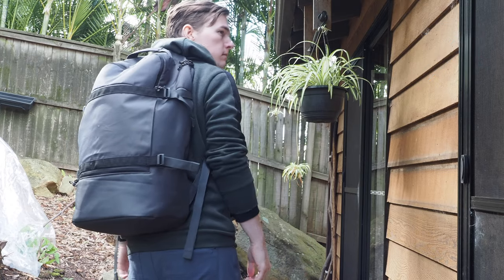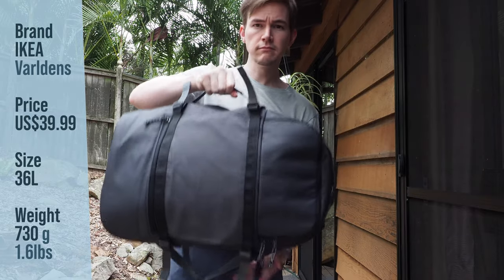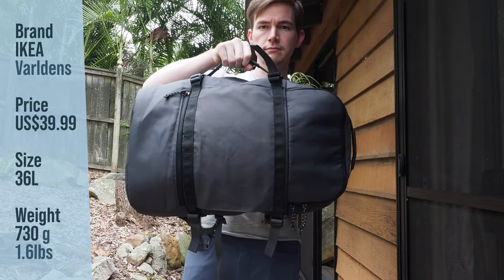In this video I'll be talking a little bit more about what I liked and didn't like about this bag, and going slightly more in depth with some of the features of the bag and how they feel in practice.